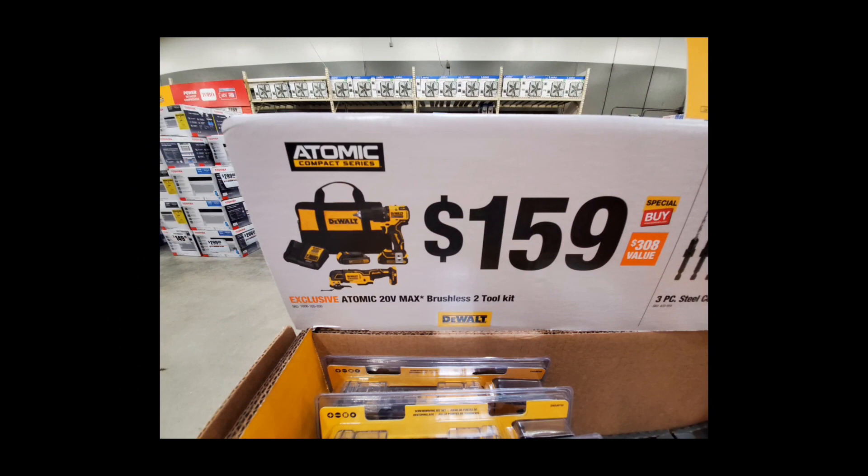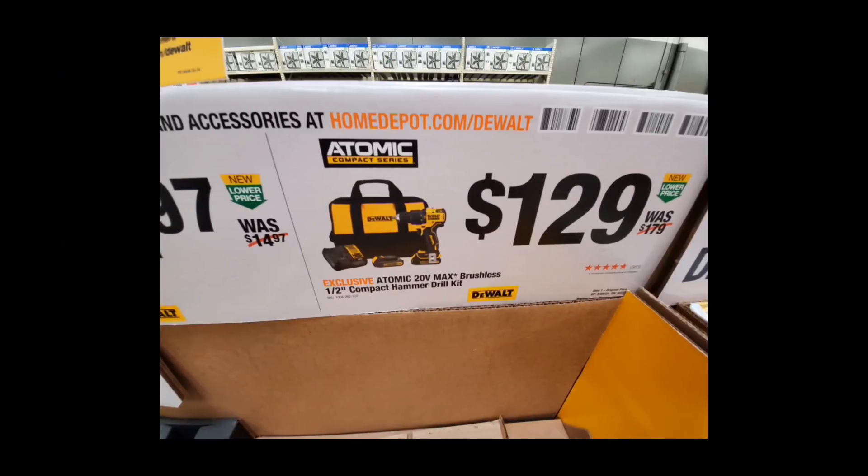This price is hard to beat: $159, two batteries, two tools, charger, and the bag — that's amazing. They also have the brushless compact hammer drill kit at $129. This one is a little underpowered, but if you're just doing small odd jobs around the house it's great. Don't plan on taking this to a job site though — it's not going to get the job done.